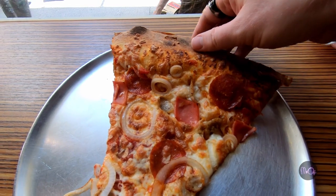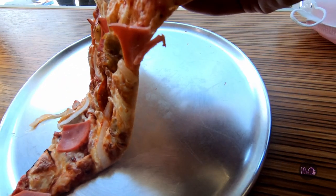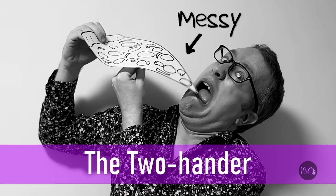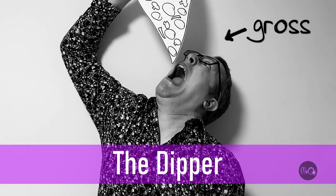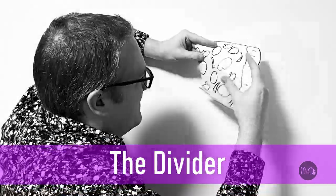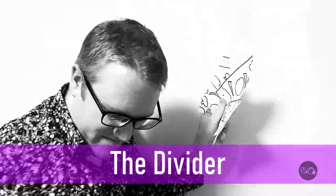See, the problem is when you try to pick it up, it's too heavy and it bends. So either you try the two-hander or the dipper, or you use a knife and fork, or you cut it into smaller slices. But then what's the point of buying a 12-inch slice of pizza?